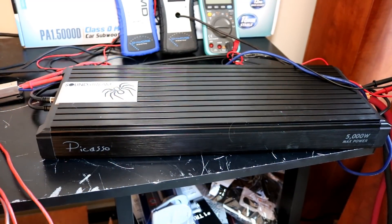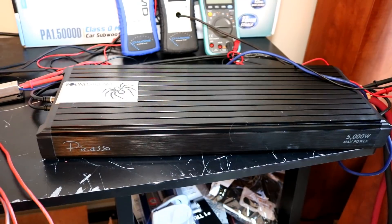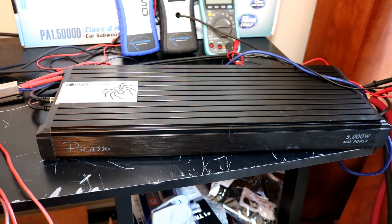Alright folks, final thoughts here on the Soundstream Picasso 5000.1D. Not a bad amplifier at all. I really wish Soundstream would be a little bit more clear as to how this amplifier is rated. The owner's manual that came in the box is different from the owner's manual online, and it looks like the online manual is pretty accurate as to how this amplifier actually performs. It said 1,700 watts at 1 ohm online — and we got over that uncertified, way over that on dynamic, and just a little bit under that on certified.